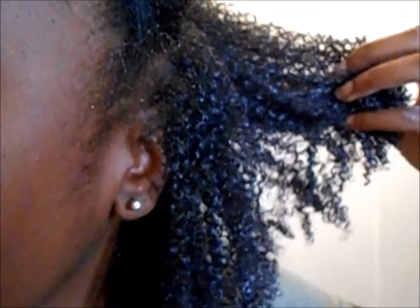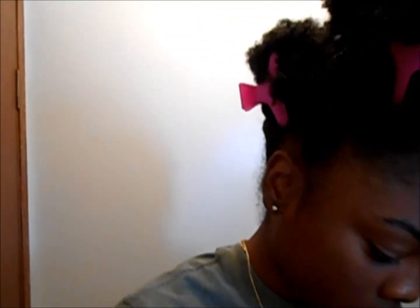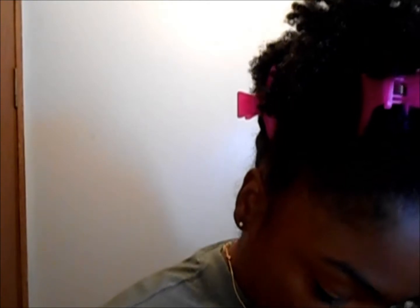This is my hair just with the Pantene in it. I must apply some extra virgin olive oil on top. It provides a lot of slip, I can tell. Beforehand my hair was in just a wash and go.